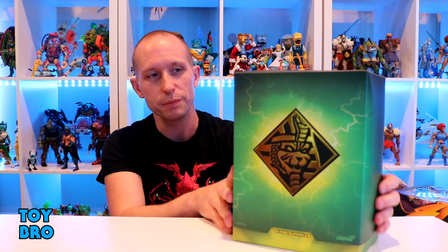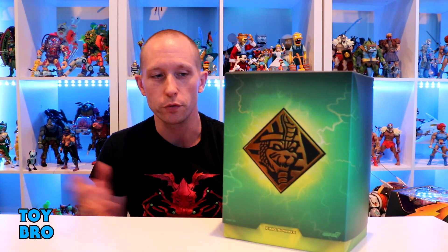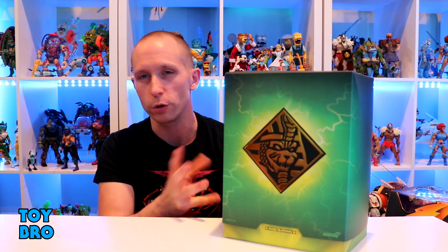By all accounts, it looks like it could be one of the best Ultimates of the year, and we'll likely be blowing the Hasbro figure right out of the water, which is what I'm hoping for. We've got him here in our standard Ultimate-style package. You've got your badge for your bad guys on the front, and then your green with lightning bolt and all the energy around it.